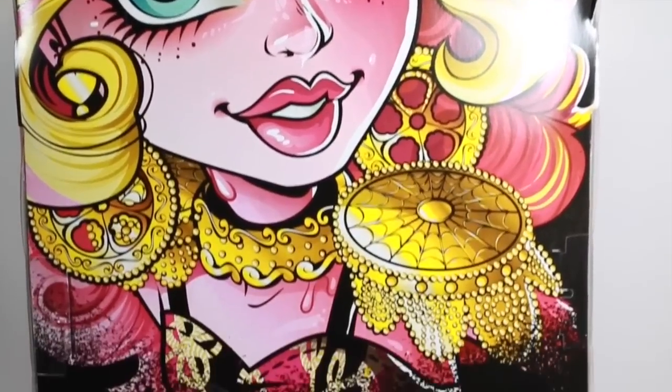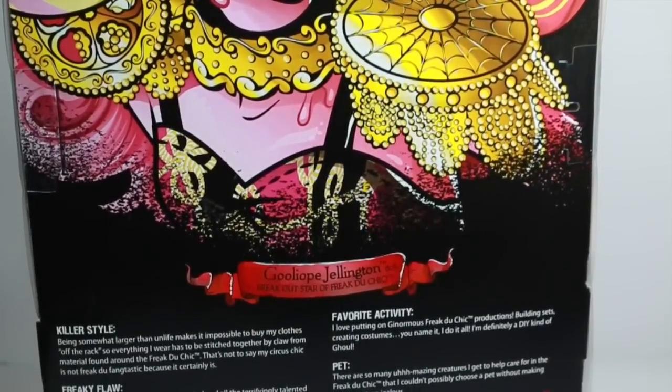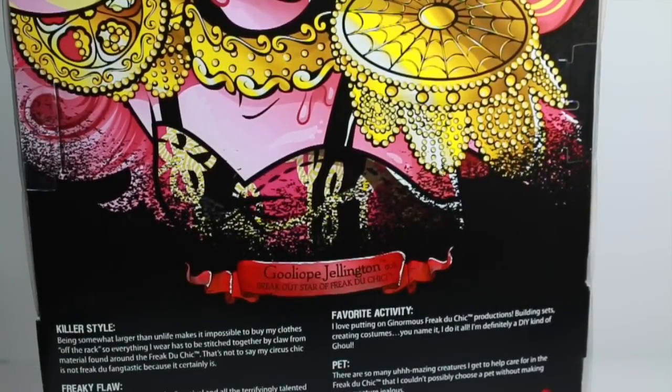I'm gonna read a little bit of her bio because she is a really interesting character. She's actually the first Monster High orphan where we don't know what her parent actually is. We're assuming she's the blob.